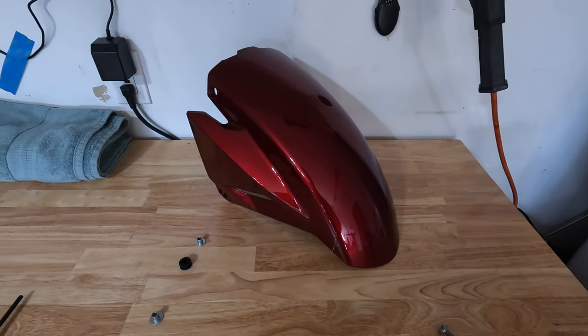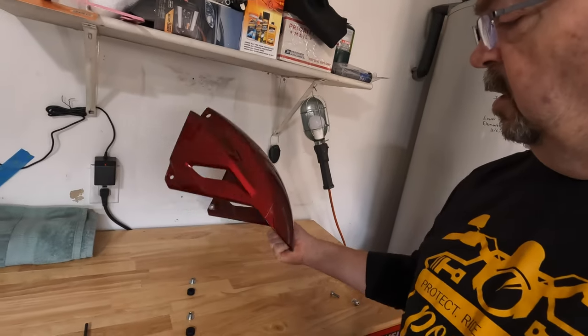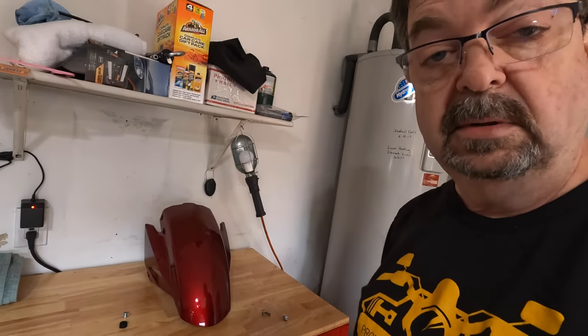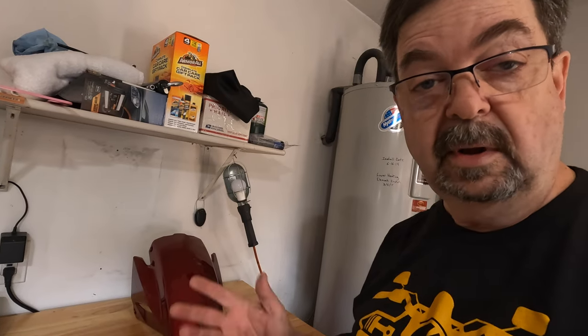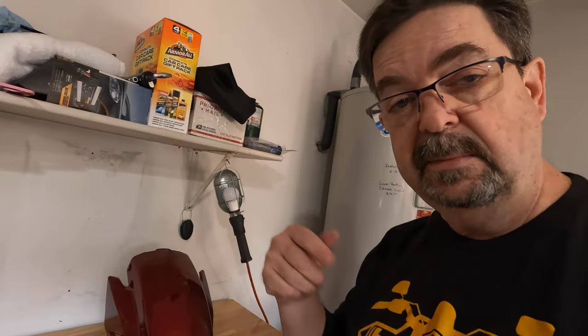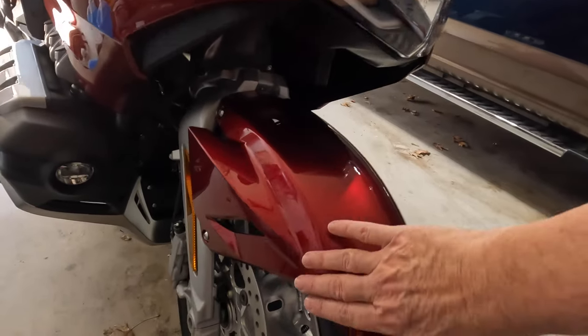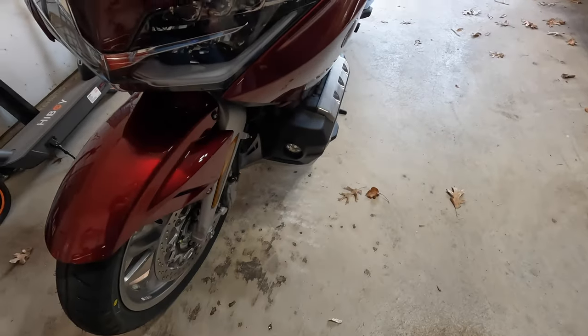I'm going to hang on to this broken part for a while and offer it to you guys — rather than throw it away, if you're good at patching and painting and have any interest in this fender and you're willing to ship it to yourself at your own expense, I'll give it to you for free. Let me know in the comments below. Now let's put the other one on. Got that installed — here it is, brand new, looking so nice!